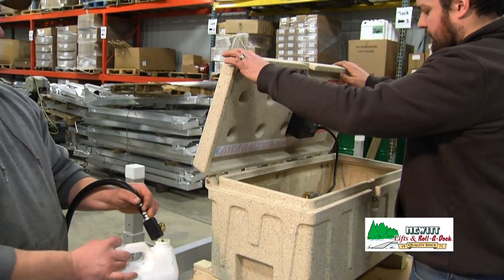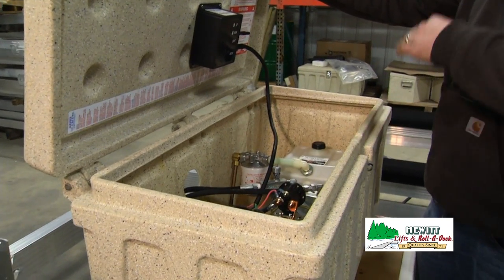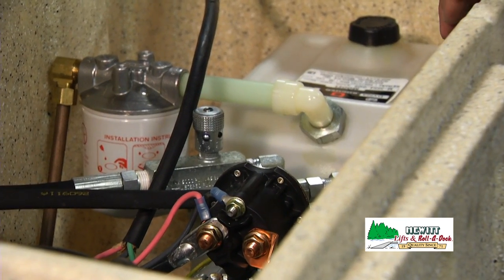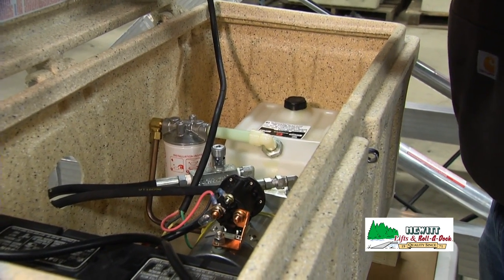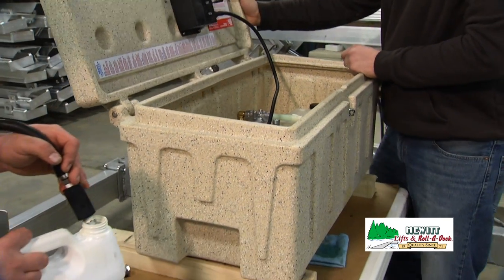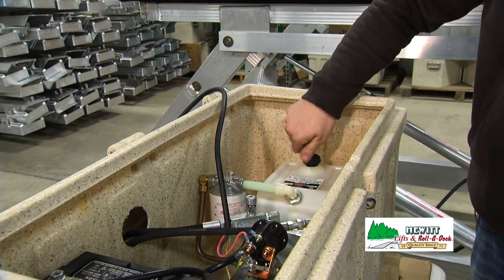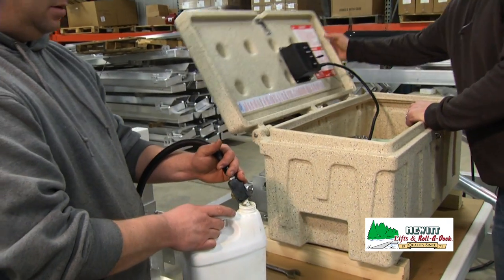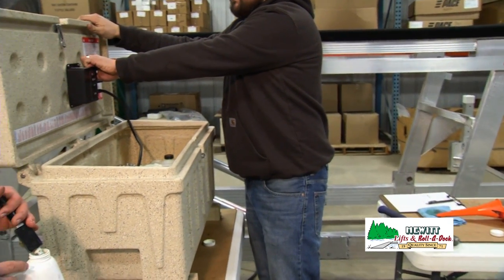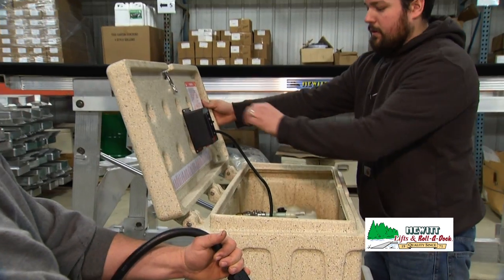Now with the hose in the waste oil container and watching the level of the oil in the tank, we're going to run the lift up. As it goes up it's going to keep drawing oil from the tank and putting the waste oil out of the lift into the container. Keep watching the oil level so it doesn't get too low — we'll have to add it as we go up. Once there's about an inch and a half left in the bottom of the tank, add some oil and fill it up to the neck one more time. Replace your cap, keep an eye on your waste oil container so it's not getting too full, and keep running the lift up, adding a little more oil as needed until it's fully extended.